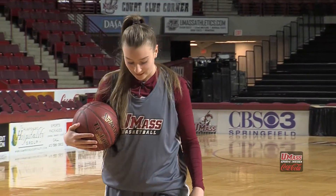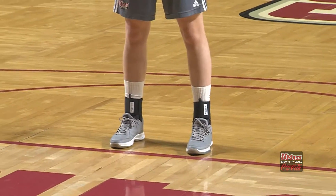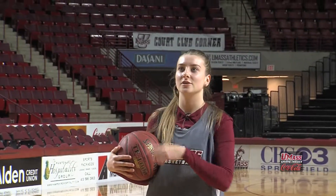I'm Liam McDermott. I'm a freshman and I'm from Stockport, England. So I walk up to the line, feet perfectly square right behind the line, take three dribbles, and look just over the rim.